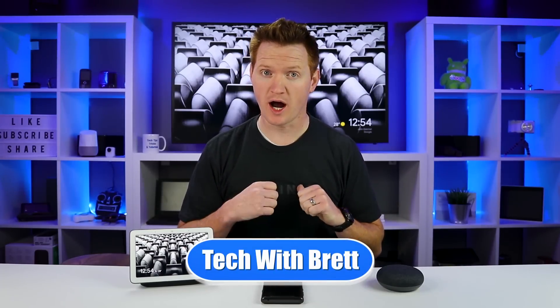Hey everybody, welcome to Tech with Brett, where I help tech work for you. If you own a Google Home, a Chromecast device, or other smart devices, make sure you hit subscribe below as my channel is all about helping you use them better.